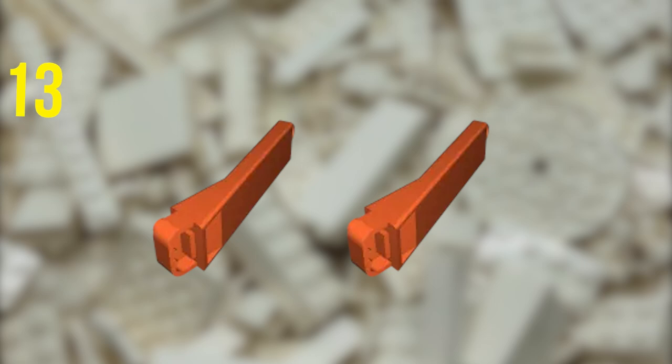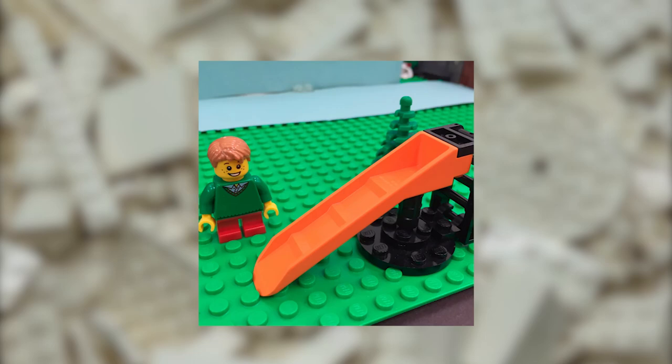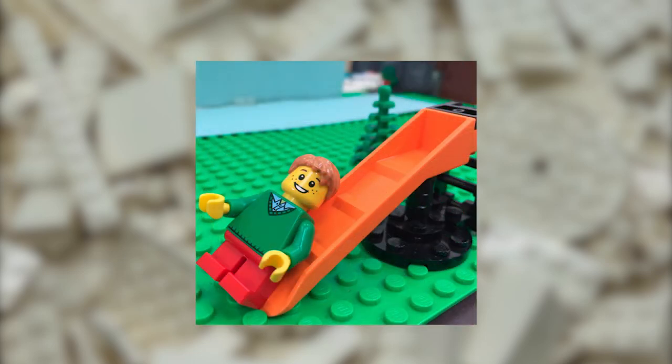You can use two Brick Separators — and maybe even other parts — to make a cool seesaw for your minifigs. Try using Technic pieces to create an interactive park for all your Lego minifigs to play in.